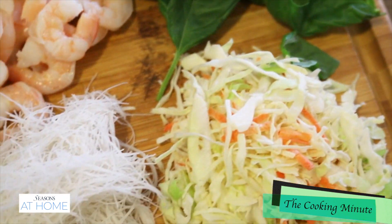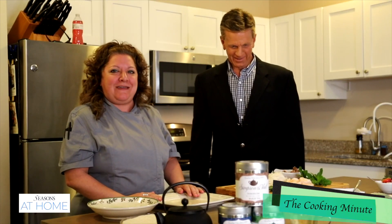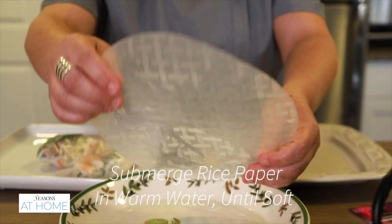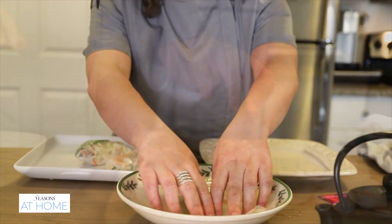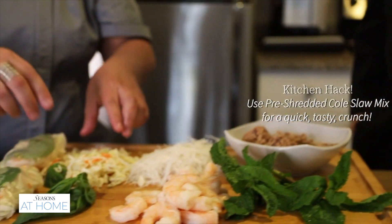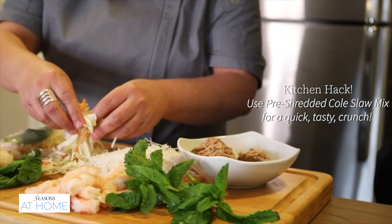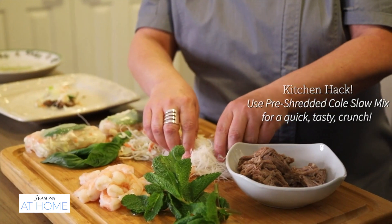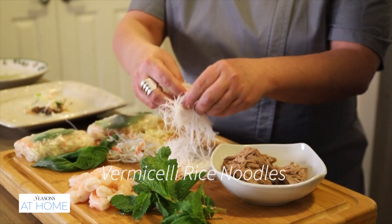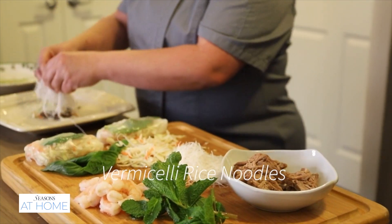So we're making spring rolls, which traditionally are eaten in Asian cuisine to celebrate the fresh flavors of the season. So I have the wrapper here, and I'm putting in a basil leaf and some shrimp. You can never have enough shrimp in our house! And I use coleslaw mix — that's my little kitchen hack, so I don't have to spend my day shredding carrots and cabbage. I just buy the package mix.